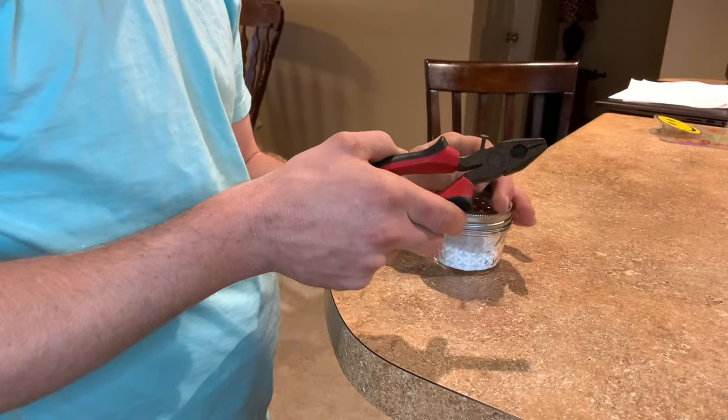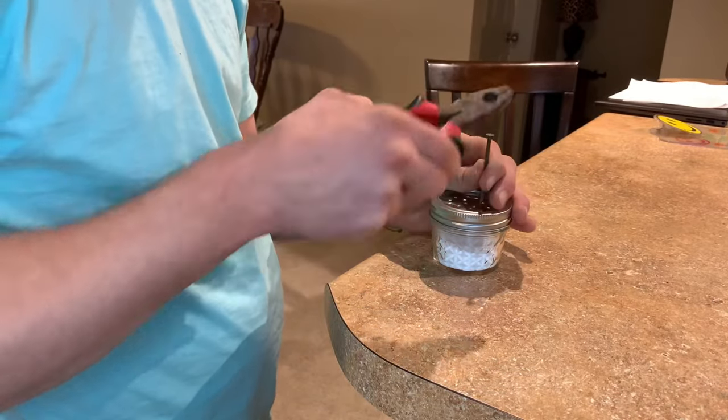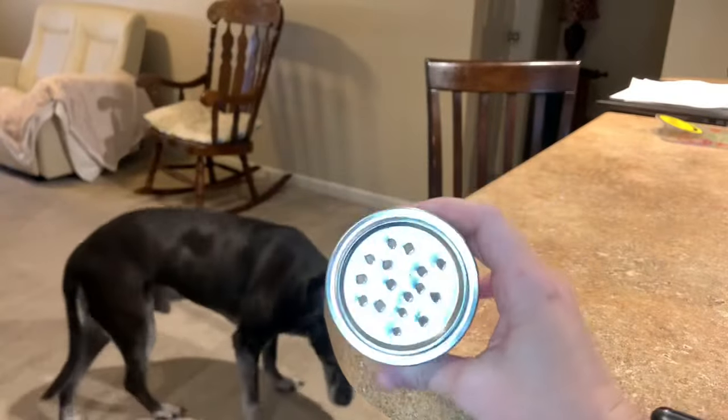I just wanted to give you a little demonstration on how easy it is to poke holes into the top of the jar — just make sure you do this before you shake it up.